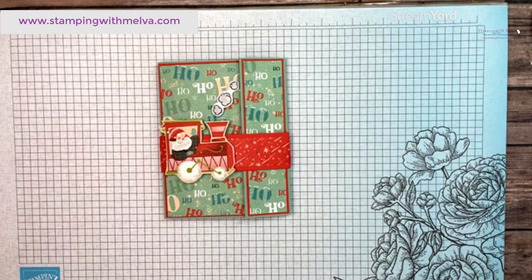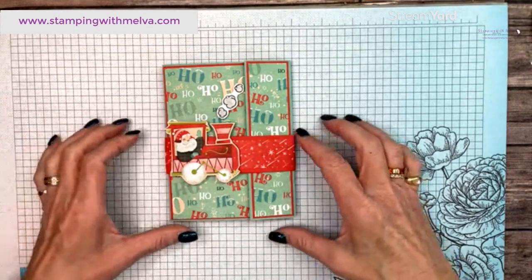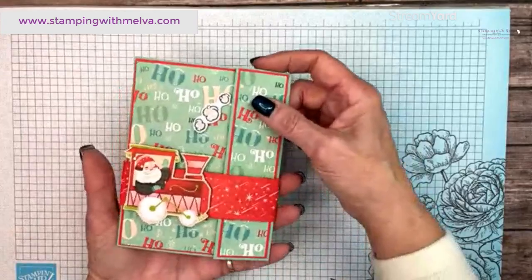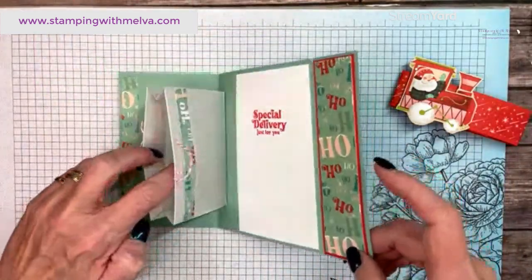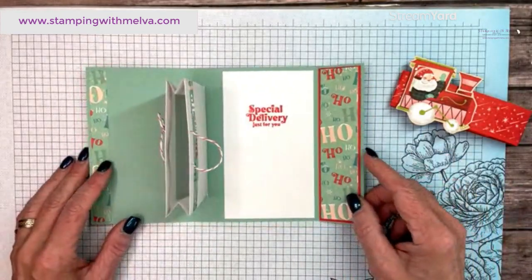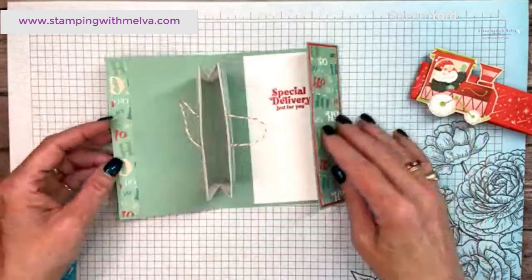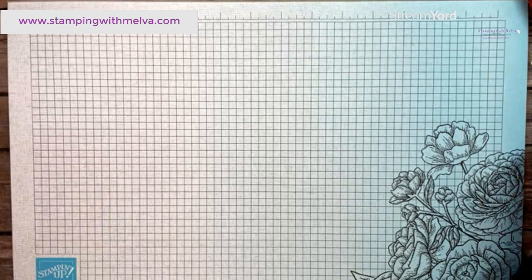So this is my version of this gift card holder. Our theme this month for the Creativity Abounds blog hop is gift packaging — who doesn't love a gift card holder? I've used a belly band; Rachel used magnets, but a belly band is just easier for me. It opens like this, and you can see this really adorable little pop-up gift bag opens and you can put a little gift card into it. The inside is decorated too.